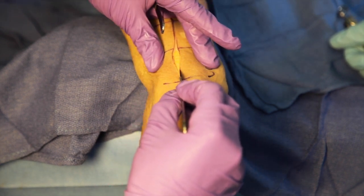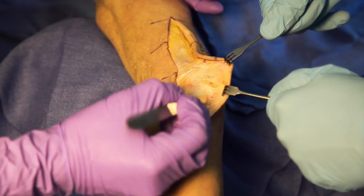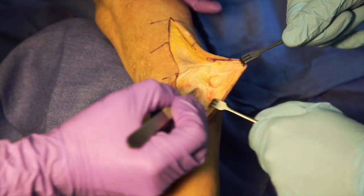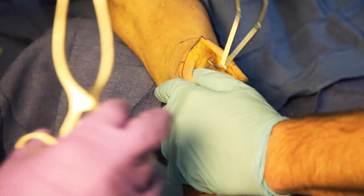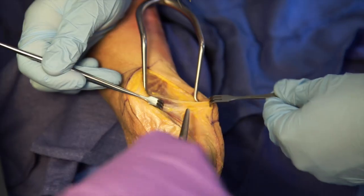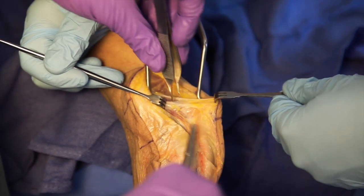The subcutaneous tissue is incised down to the level of the triceps fascia. A full thickness flap is raised medially to expose the ulnar nerve. A Gelpi retractor is placed medial to the triceps muscle to locate the ulnar nerve posterior to the intermuscular septum.